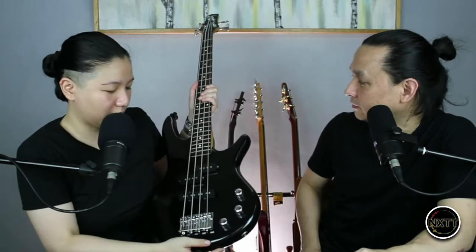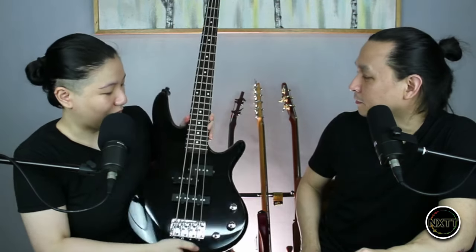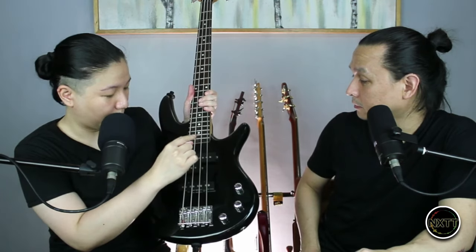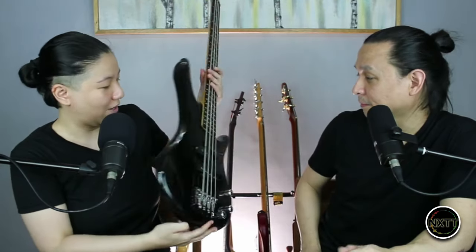It's a short scale — 28 and a half inch scale. It has 22 frets. Very simple PJ configuration. You got the volume for the precision pickup, for the jazz pickup, and this is just a tone knob. Very simple. It's already got battle scars here — you don't see it, but close up, there you go. This is what it looks like. It's very light — probably like six pounds or something.